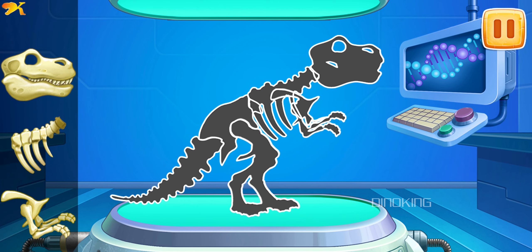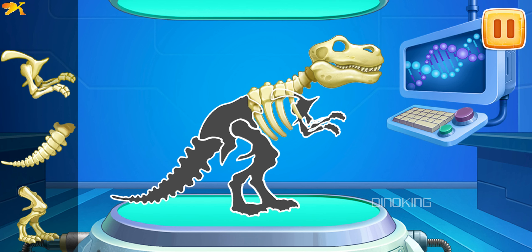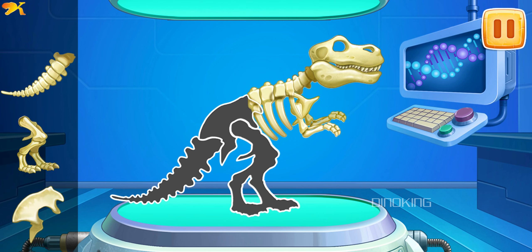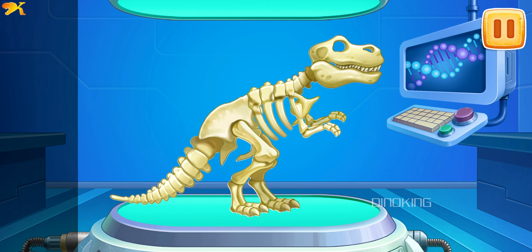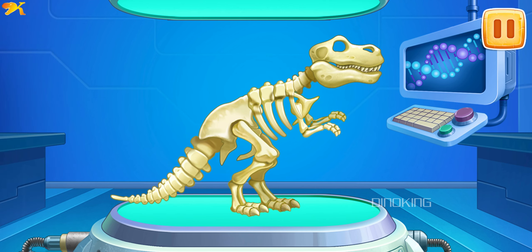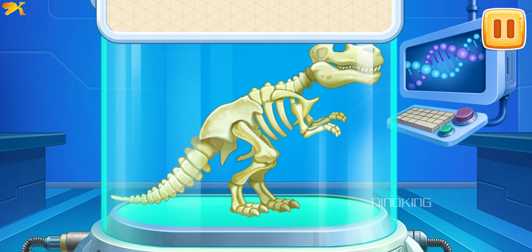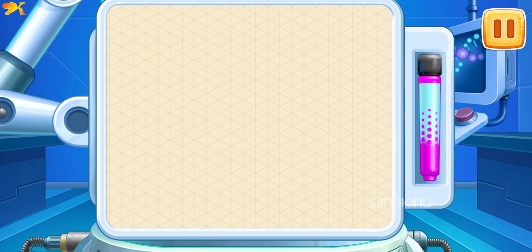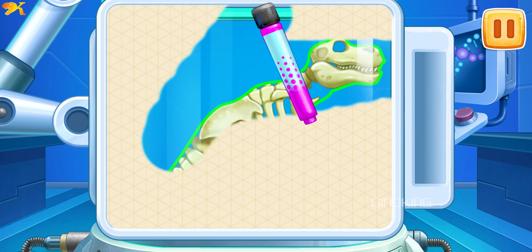We need to assemble the skeleton of a Tyrannosaurus. Keep it up! And now let's bring a dinosaur to life. Let's take a stylus and slide it along the screen to trace the outline of the dinosaur.